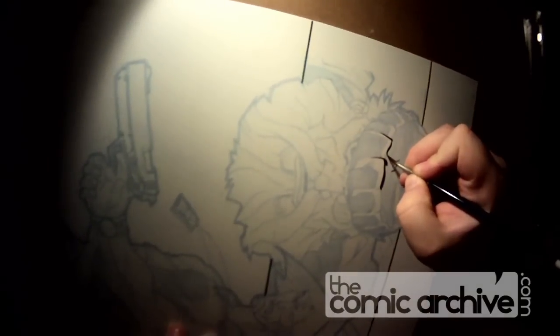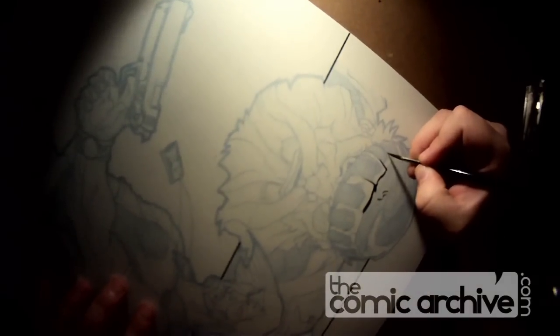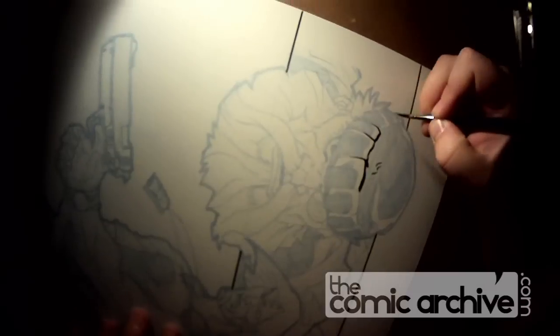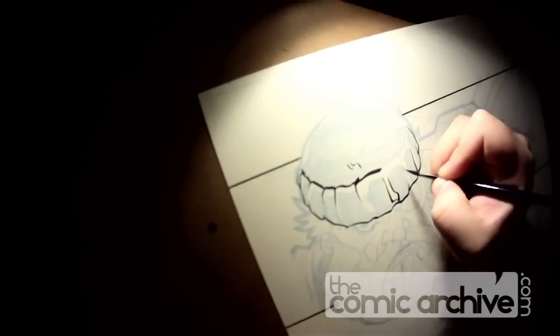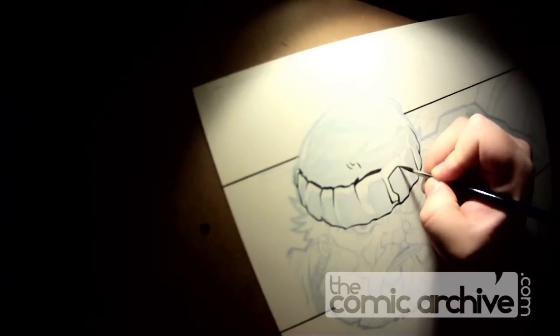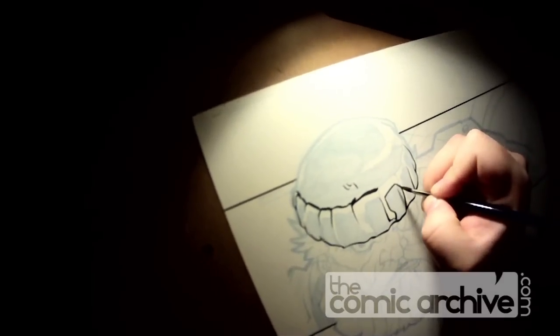There's always something on the page that isn't quite as important or not quite as much the focus. In this case, I'm doing this guy's beanie because I know I can do some nice big thick lines. When I'm doing these big black areas, I'm not going to try to get the brush to fill in all the stuff. I'll outline certain parts — you can see I'm doing a little feathering — and then I'm going to fill it in later.